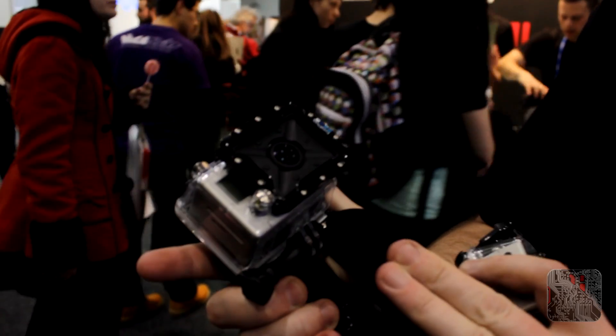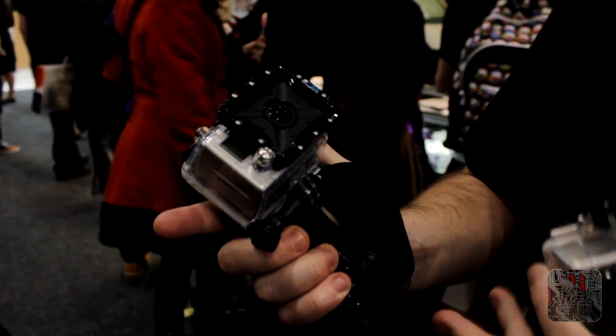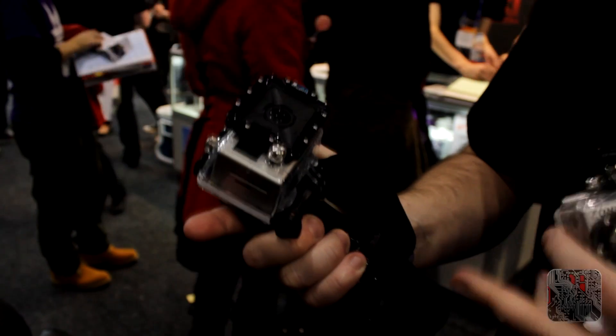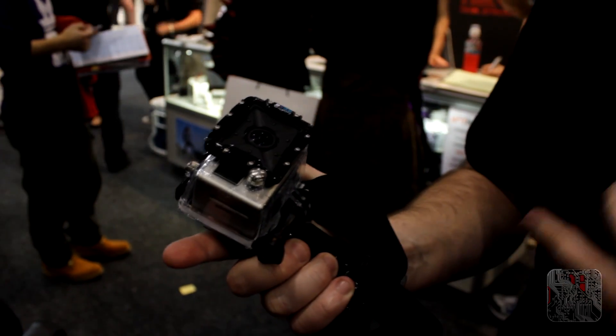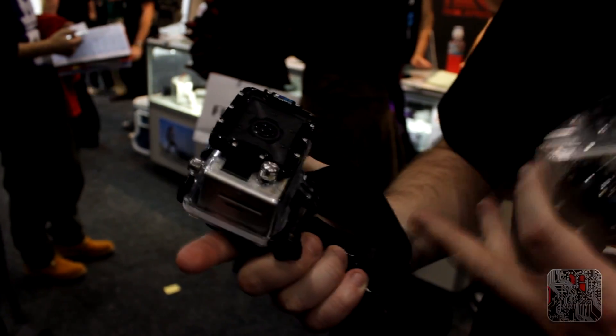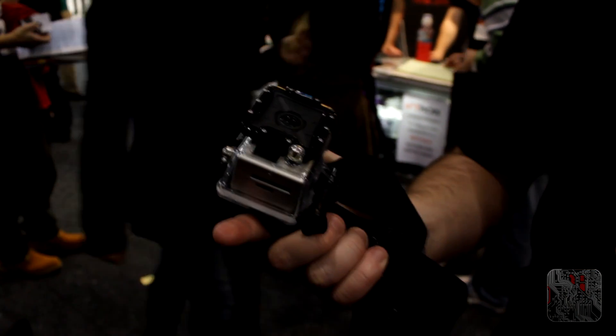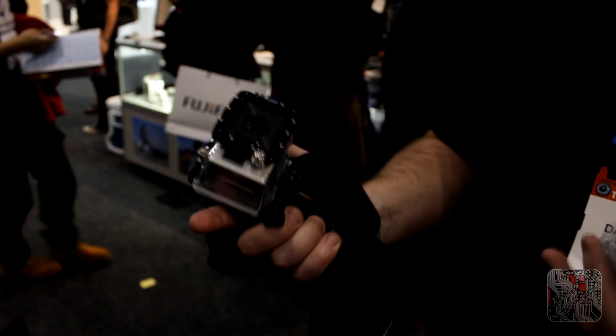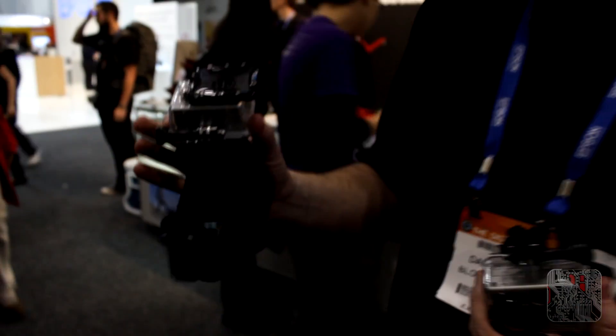The first one is the new dive housing. This actually has a flat front on it, which gives you a lot sharper pictures when you're diving. You can go down to 60 metres with it. It really makes a big difference if you're trying to do some really high quality pictures. Any GoPro will fit into it, so you don't have to get a whole new camera. It's retailed at $65, so you can just put it onto any GoPro that you've got.